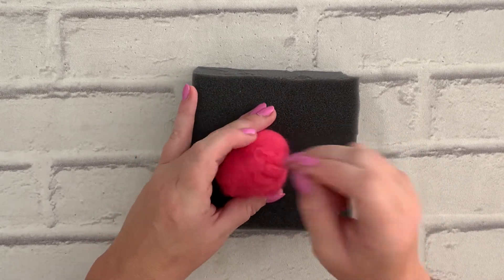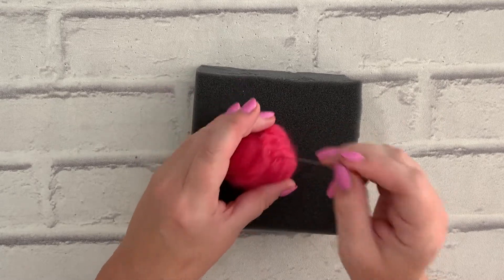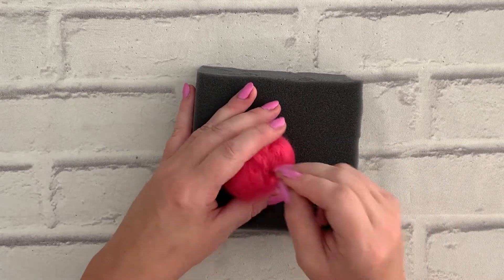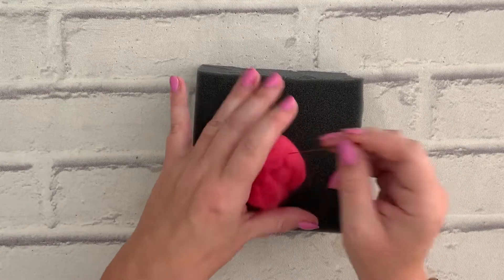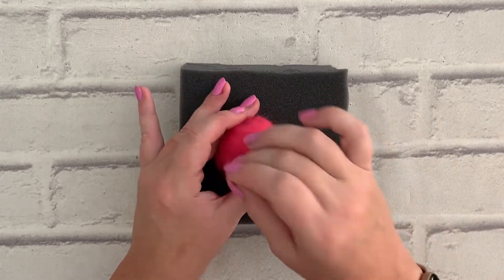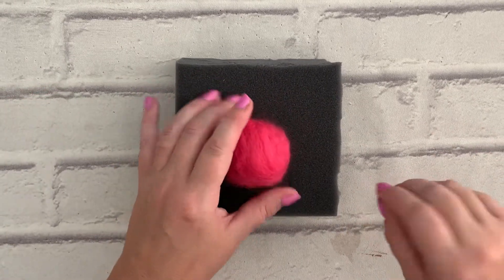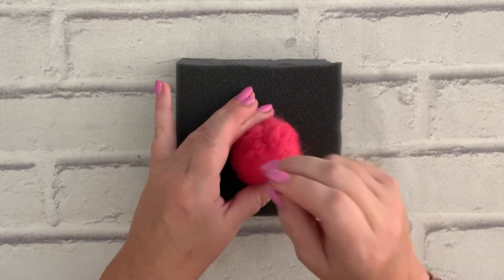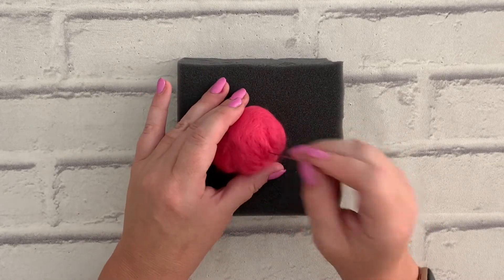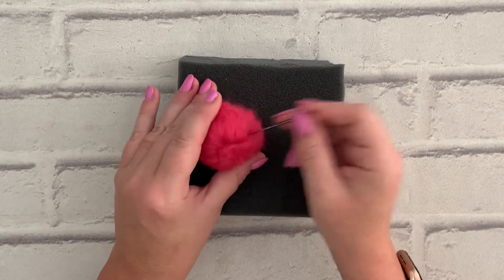I'd suggest that while you're doing this you're not watching a program where you need your brain to concentrate — like Line of Duty. This is an activity you can do while you're listening to music or the TV or whatever. You can see I'm just turning this round all the time — it's beginning to shape into a ball, but as I say it will take a little while. Carry on felting until you're happy you've got a ball shape, and I'll meet you when you've done the first one. Happy stabbing!